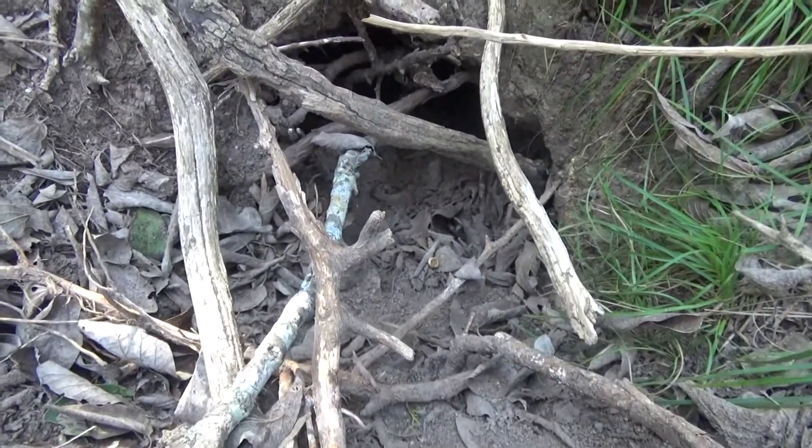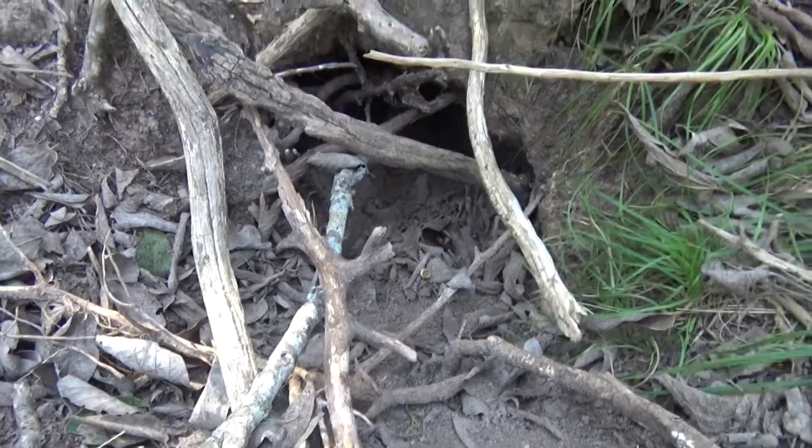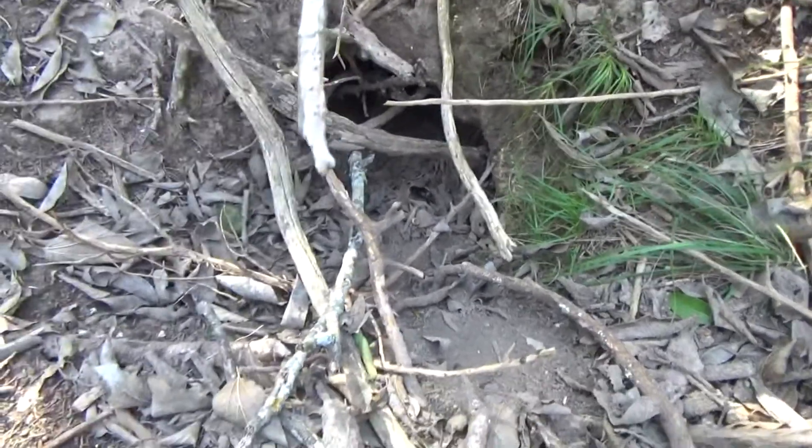The perimeter of this sinkhole is about 10 inches in width — 10 inches wide to be exact, less than a foot long. It's very humid and moist down there.